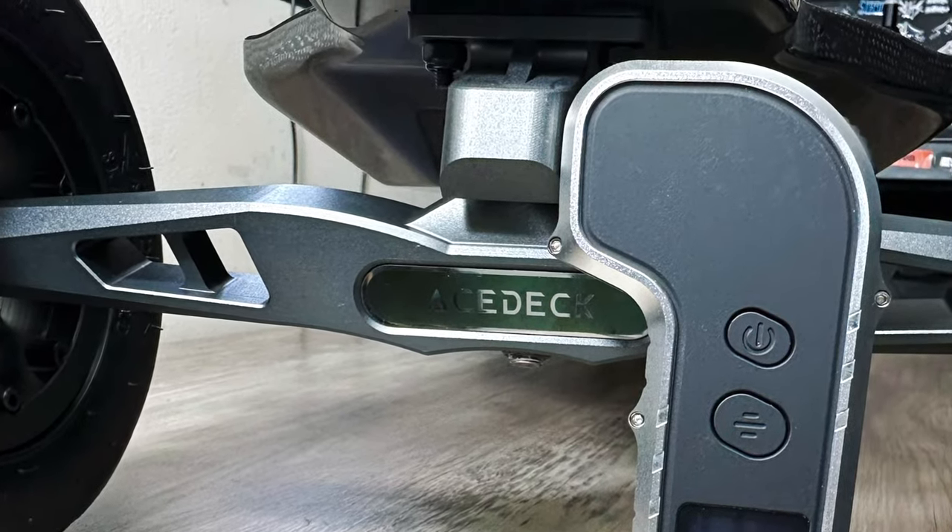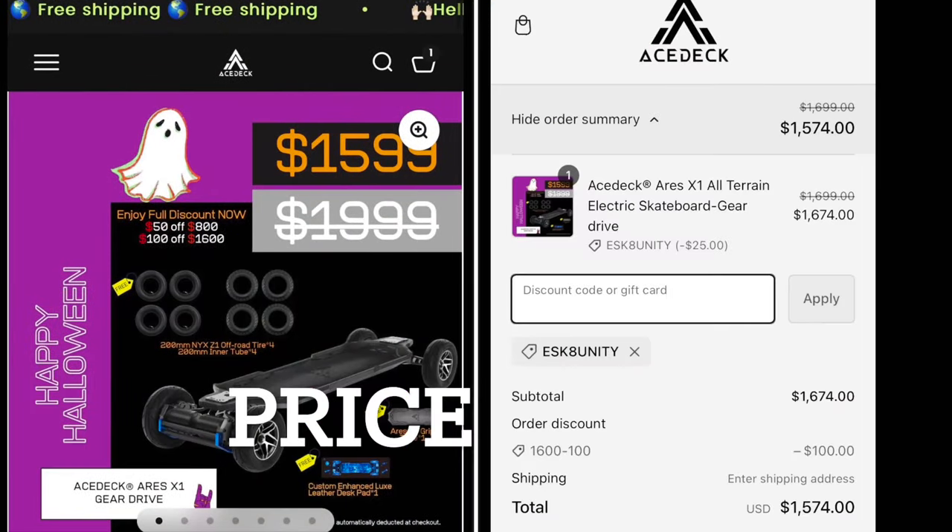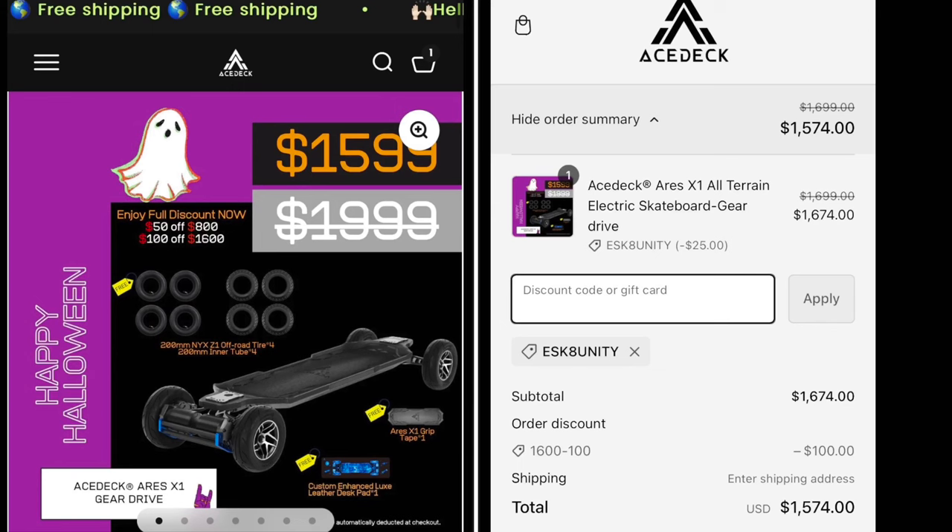Now let's talk about quite possibly the best thing about this board — the price. They're having a special sale right now, only $1,599, and with our discount code it goes all the way down to $1,574. This is by far the most powerful board under $1,600.